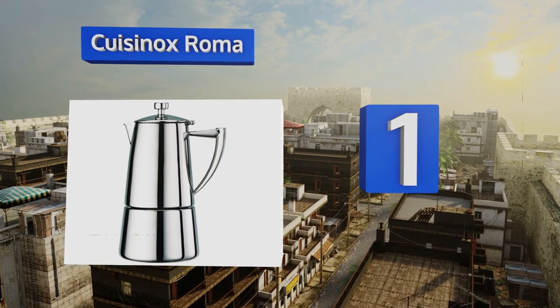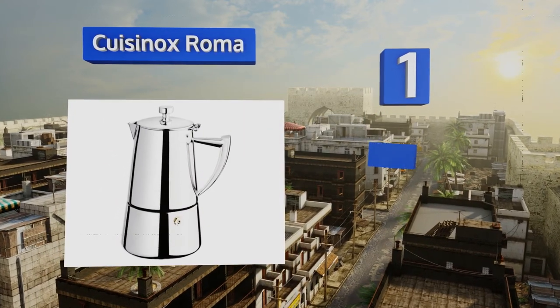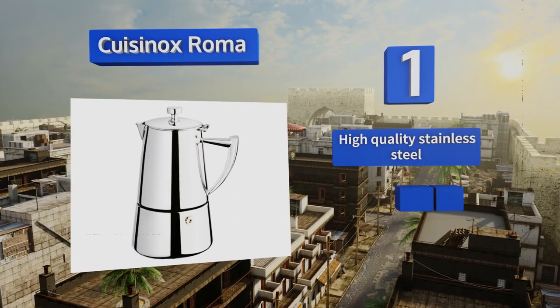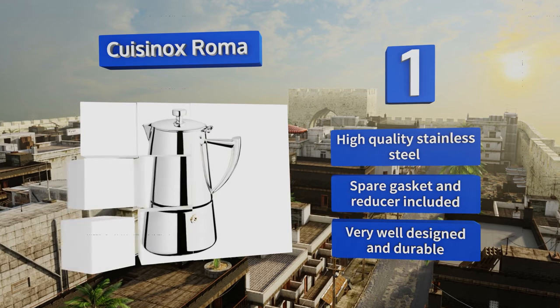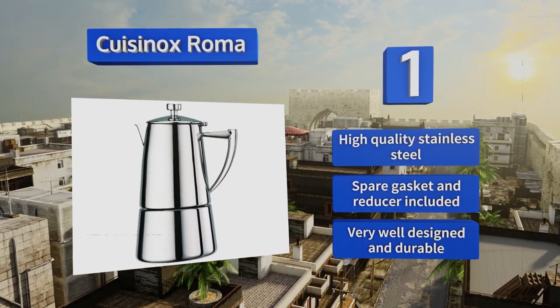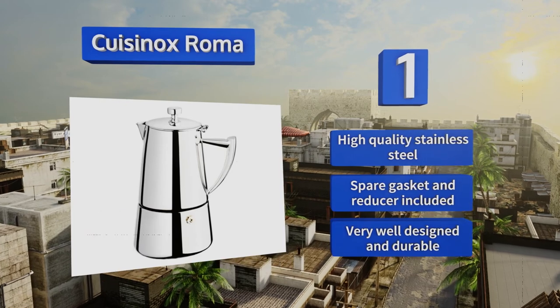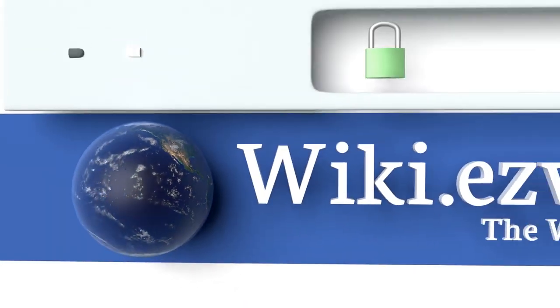Coming in at number one on our list, the Cuisinox Roma is distinguished enough for tableside service at the fanciest gala or reception. Its flame and induction-ready base make it a versatile option for the discerning coffee drinker, and it's available in four, six, and ten cup capacities. It's made from high-quality stainless steel with a spare gasket and reducer — very well designed and durable.